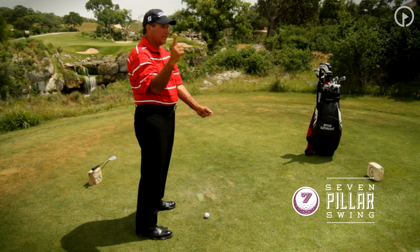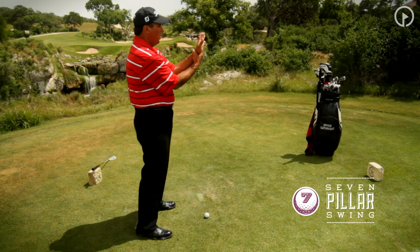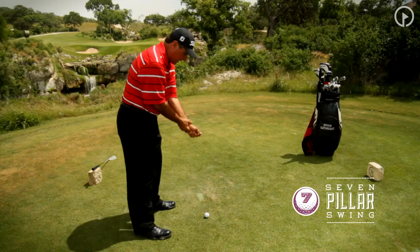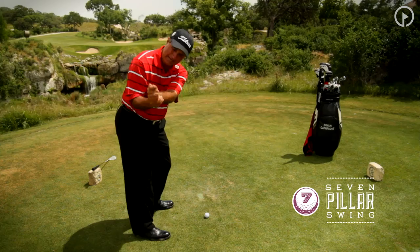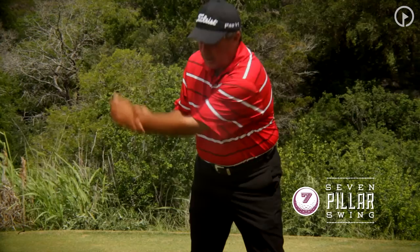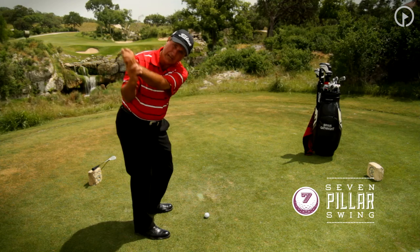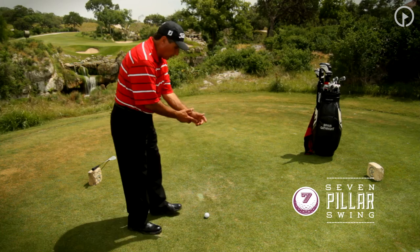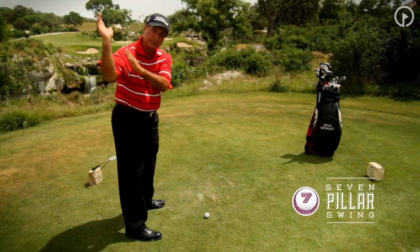From there, take your right index finger just like you're pointing and put it in the lifeline of your left hand, then close your fingers around it. Make a fist, place the index finger there, and wrap your fingers and thumb around your left wrist with your right hand, then close that. All I've got to do from here is bend my right elbow and maintain the angle of that fist — that hitting position — all the way to the top of my backswing. When I begin that takeaway, the club is going to stay on path, stay in position, and free me up to turn right up to the top. You can do this drill at home every day, and by learning to get this position, you can make that takeaway and learn where those hands go without any thought or effort.